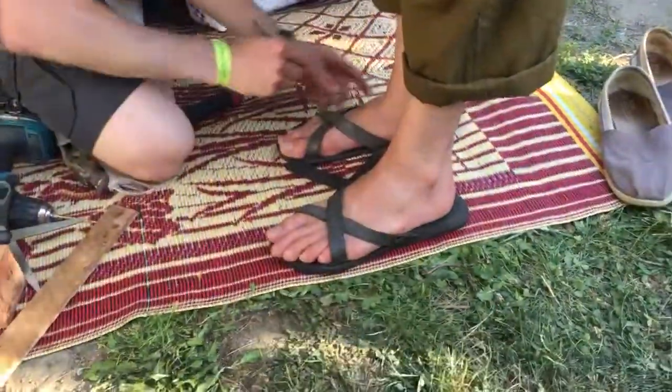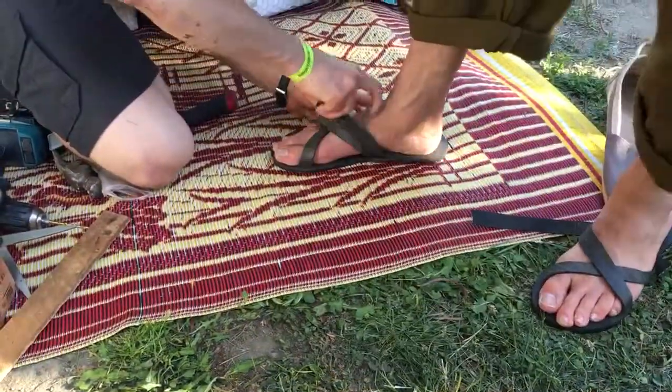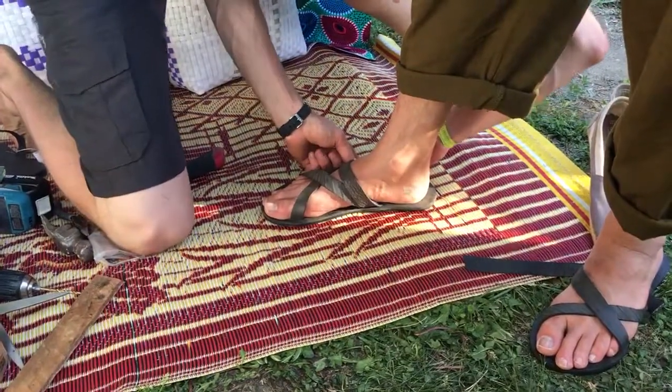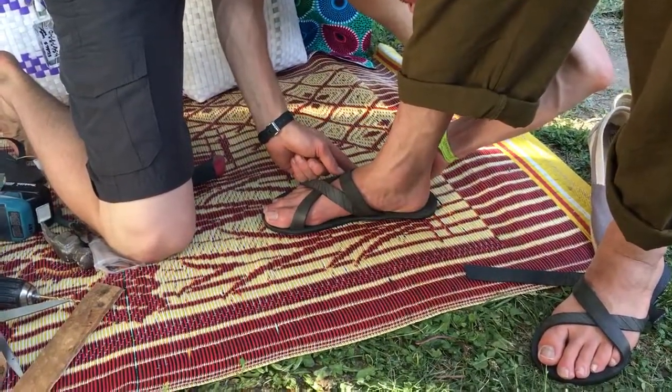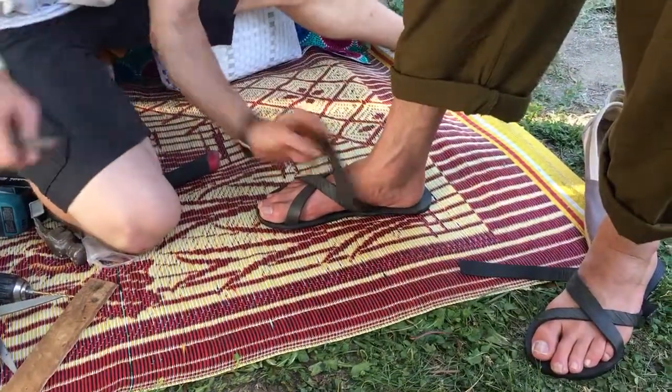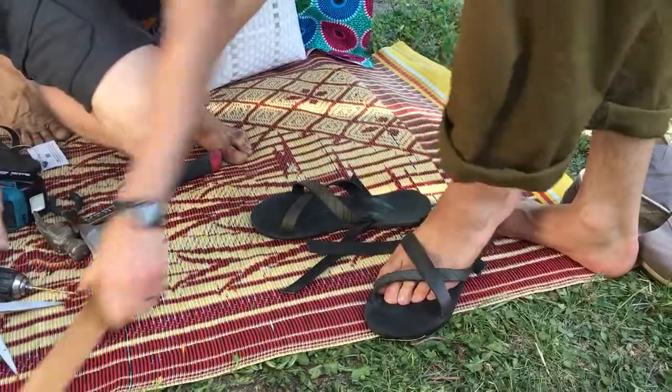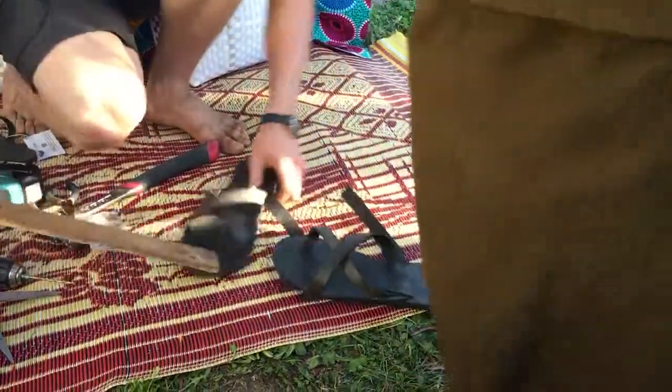And then the other one, let's get that one. How's that? That feels good. Should be good. You don't want it too tight, obviously. You're set. I'll be done in like five minutes. And the other one was just a tiny bit too tight, but it's okay. But that one was perfect.